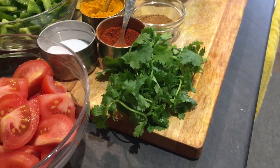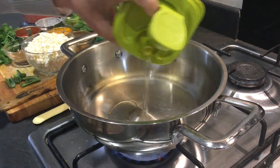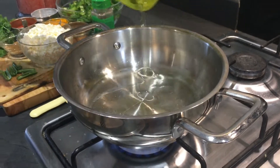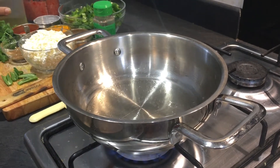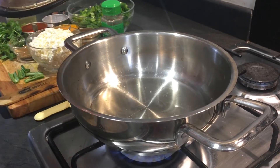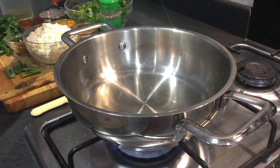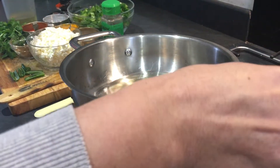Also oil, a little bit of garam masala, and of course coriander leaves for garnishing. Let's start making it. I've taken this pan, the flame is on. Adding around two to three teaspoons of oil and adding the tomatoes which I've chopped. Just let it heat up a little bit.